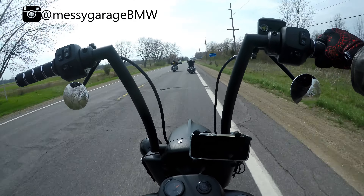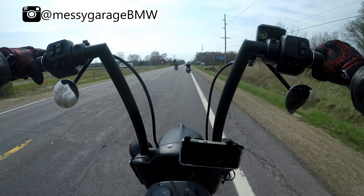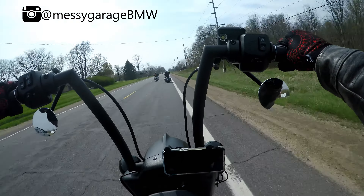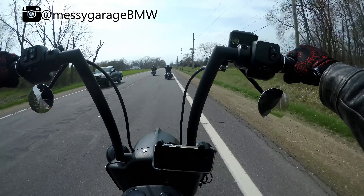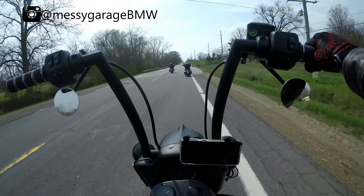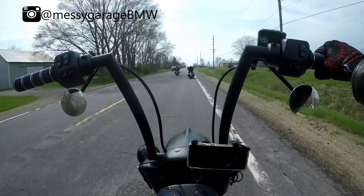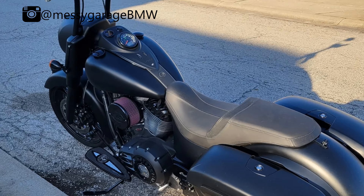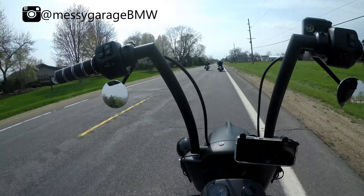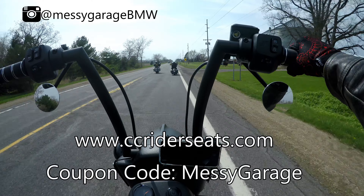It looks phenomenal. I was actually pleasantly surprised when I got it — the pictures on the website don't do it justice really. It looks a lot better in person than the pictures. The quality is really well made and I think it's definitely an upgrade. I can definitely recommend this seat. They're not paying me to do a review or anything — it's an honest review; if I didn't like it, I'd tell you. I'll put pictures in the video of the stock Rogue seat and this one — they both look great, but this is definitely one to look at. I'll leave a link in the description where to buy, and if you use the Messy Garage coupon code you'll get 8% off.